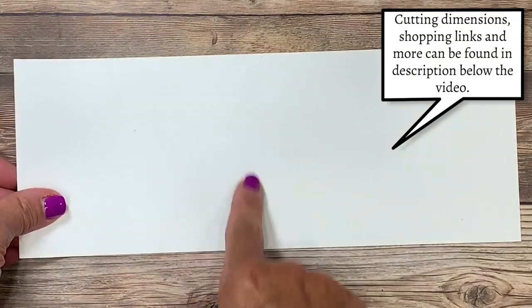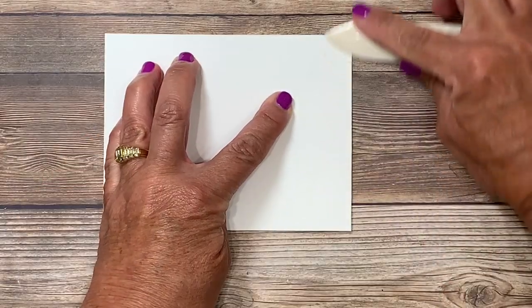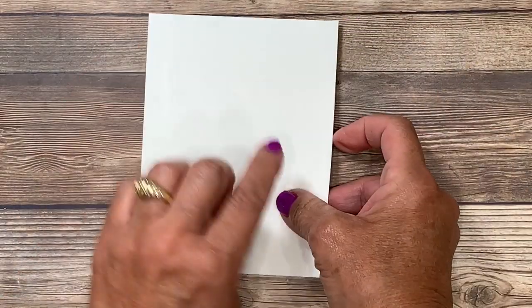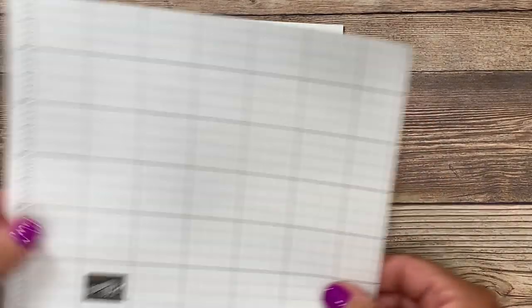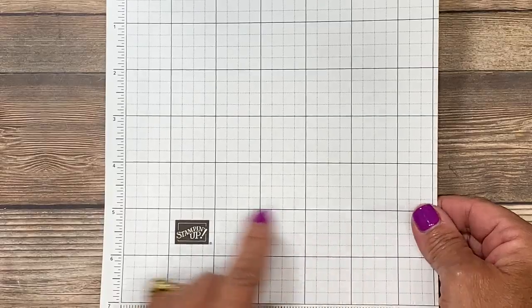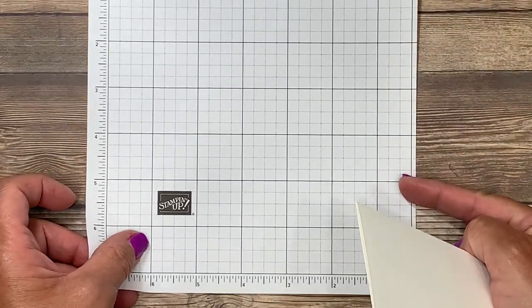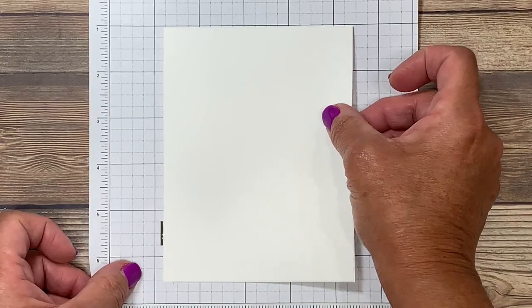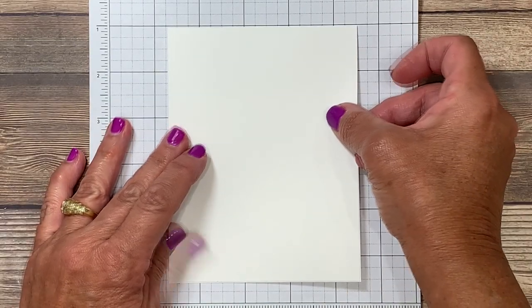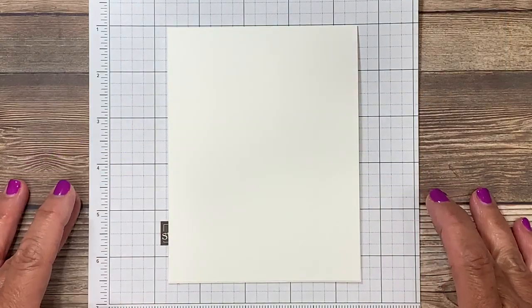This card base is four and a quarter by eleven — I scored it in half right before you joined me. I'm a big fan of my bone folder for that nice crisp edge. Now the secret to getting those stripes straight is by using the grid paper. Stampin' Up sells this in an 18-inch long sheet with a pad of 100, as well as a smaller 7x7 size. It was initially intended for the stamp positioning tool but it works wonderfully in a tight area. I'm going to lay my cardstock on here and use these half-inch grid lines to help me align those stripes.